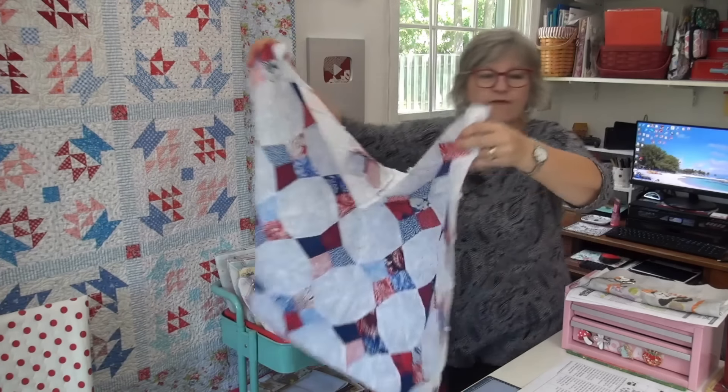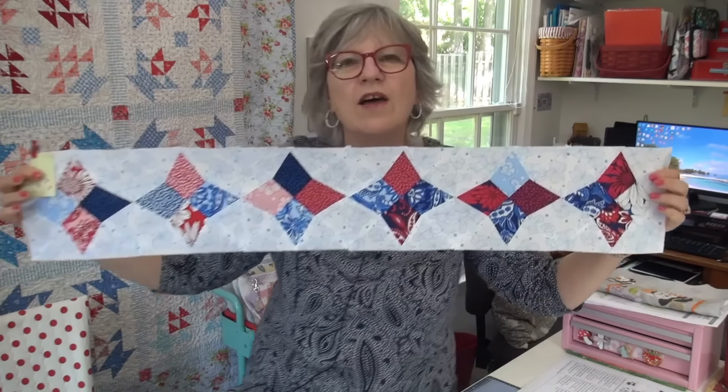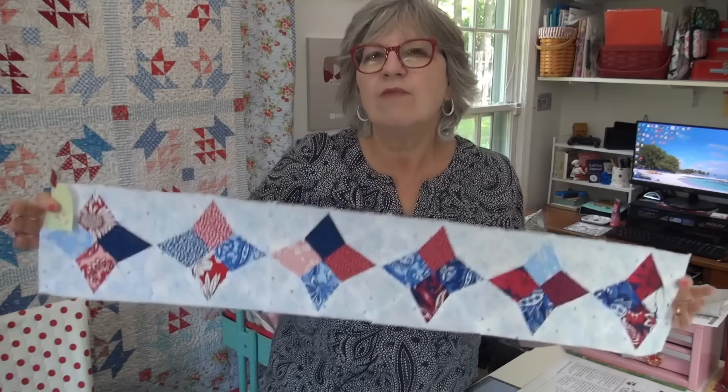My fifth row is made — ta-da! You guys are doing great. I love seeing your blocks as you're progressing. It really helps when we're sewing together like this to celebrate, particularly when they're repeat blocks. This is a block that takes just a few minutes for each one.